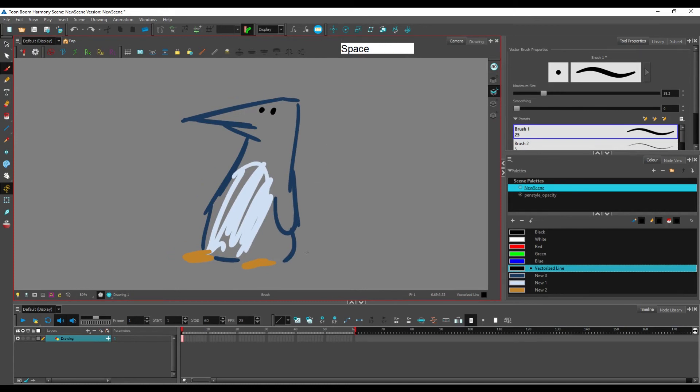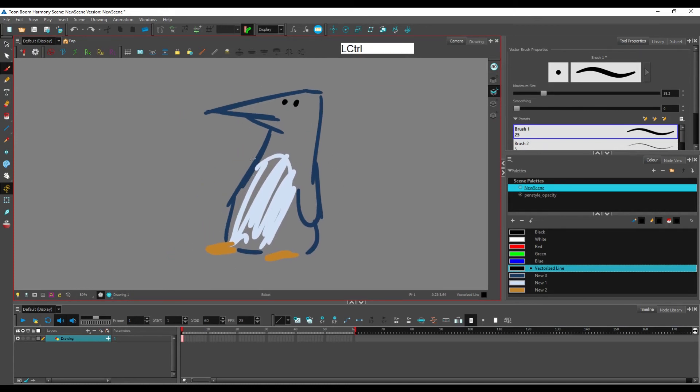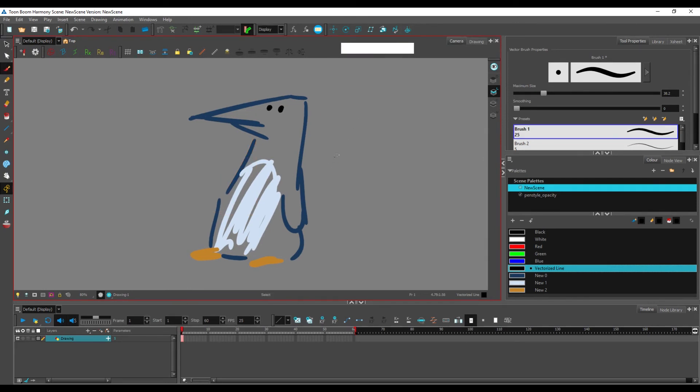If you want to remove a line, you can just select it with the selection tool and press Delete.